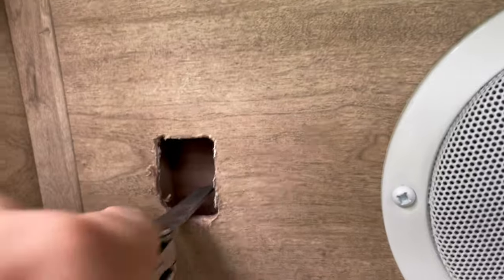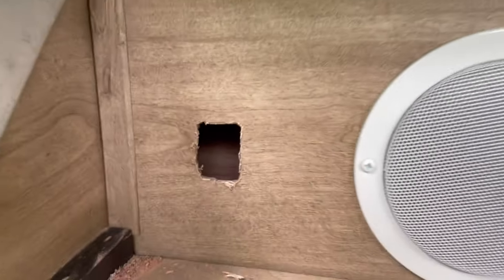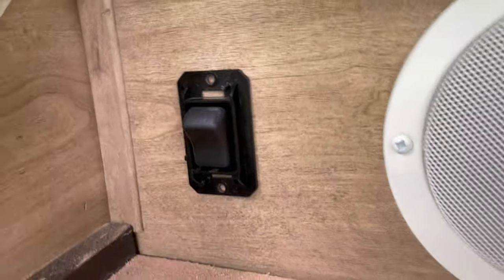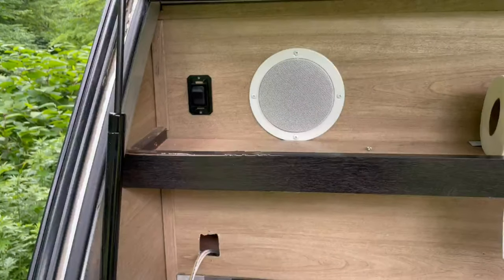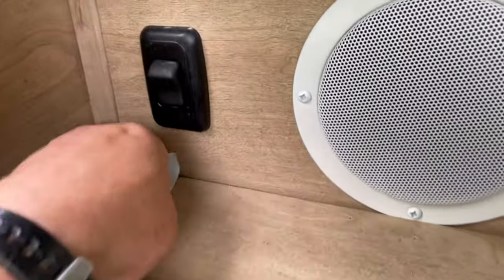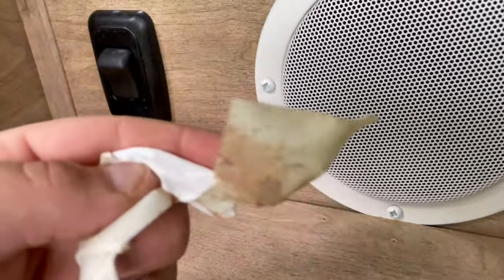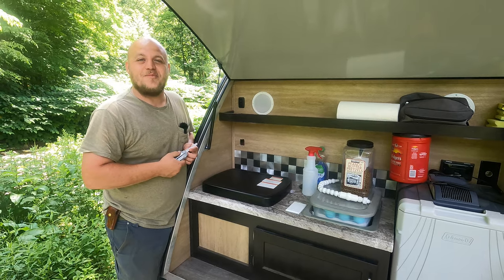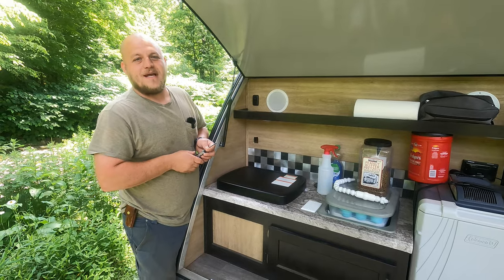What you see me doing here is using the file on the Leatherman to smooth out the edges of the cut. Of course, if I had more tools I could do this a lot more quickly. Next, I mocked up the switch by placing it into the opening and made sure it fits securely. We actually did a better job with the Leatherman than Braxton Creek did with the original job. I even used an old piece of duct tape to clean up the sawdust. If you're looking for better instructions on how to install the switch on the inside, check out my other video — all of the same steps apply.